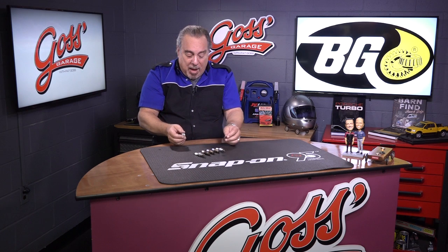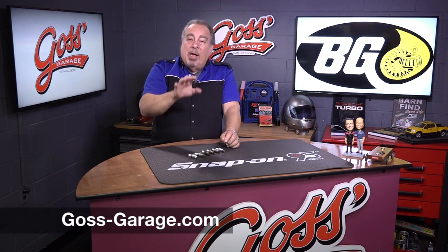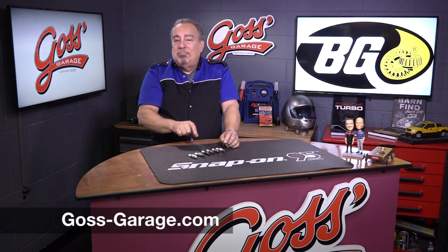There are a couple more things about spark plugs. If you have a question, a comment, or just want a lot of good information, check us out at goss-garage.com.